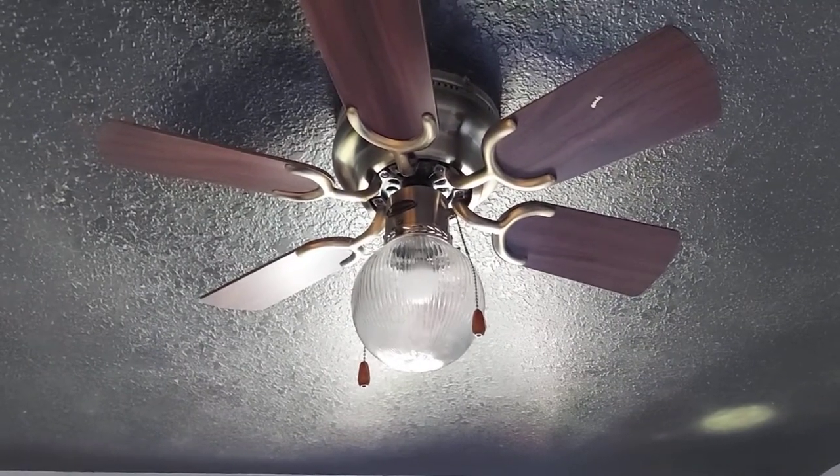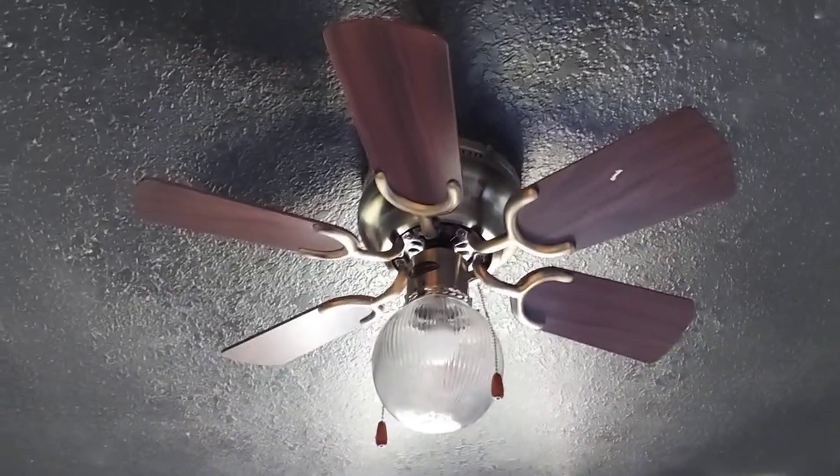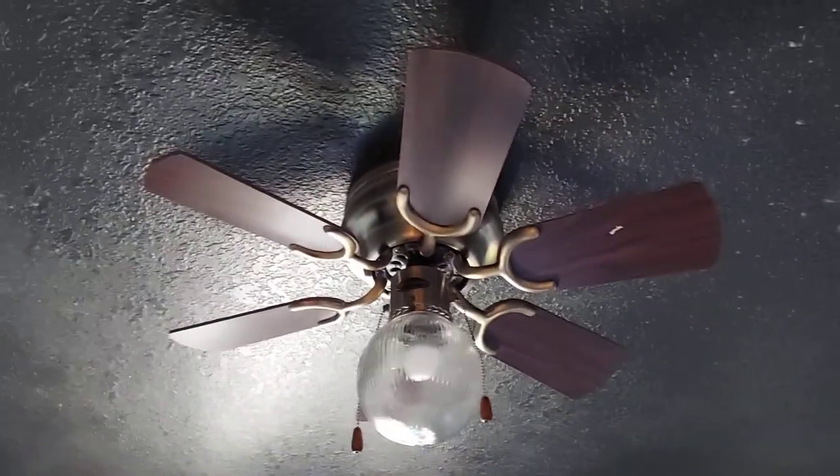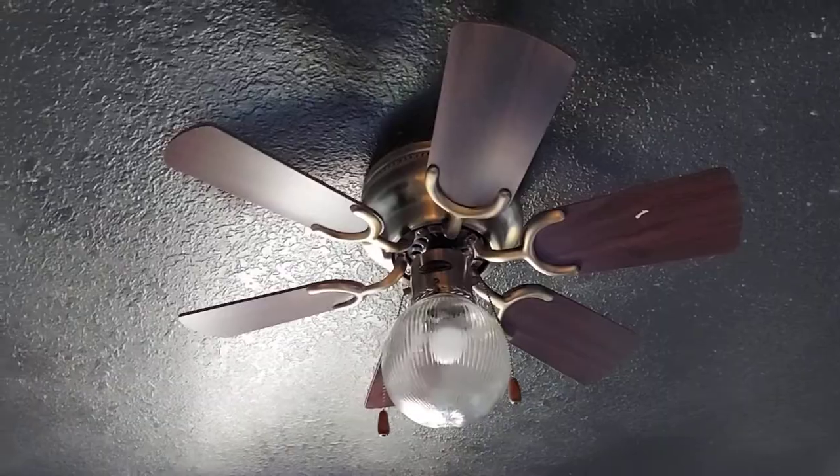This is the ceiling fans in my house. This is my bedroom fan. It's the Westinghouse Petite in Antique Brass.